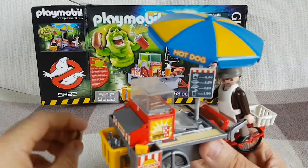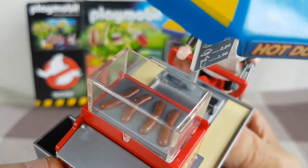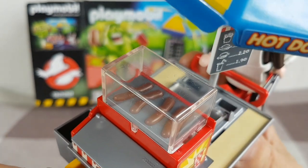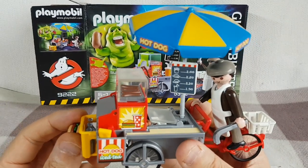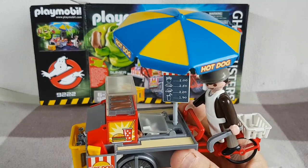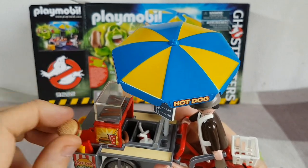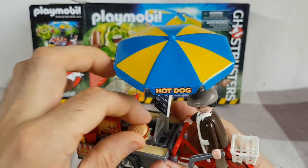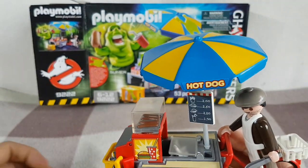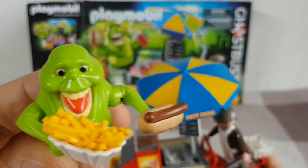So that's basically all the stuff that comes with the set. We've got some hot dogs on a griddle up at the top - you can't take those out, those are in place. We've got a nice umbrella at the top here which spins around to keep the sun off the items. Slimer's got his hot dog and his fries right there.